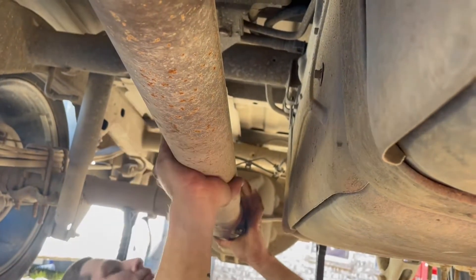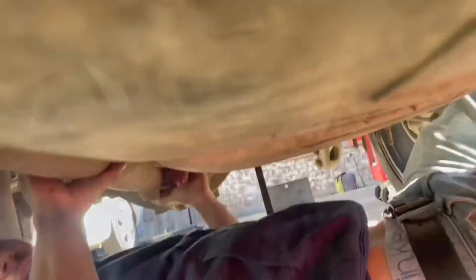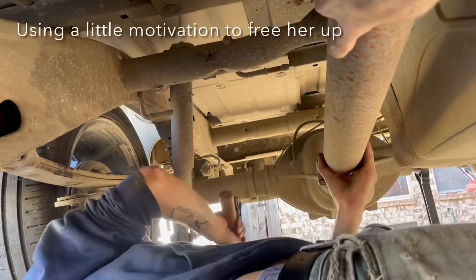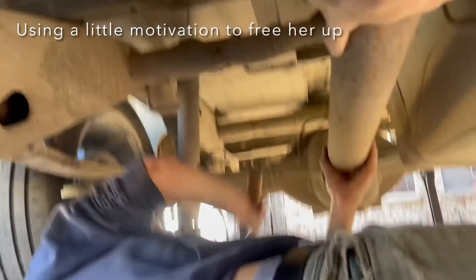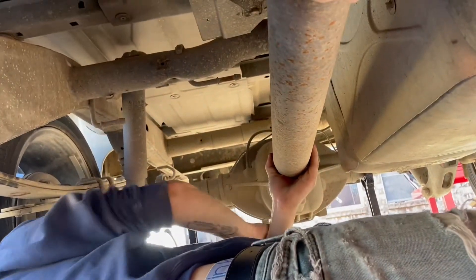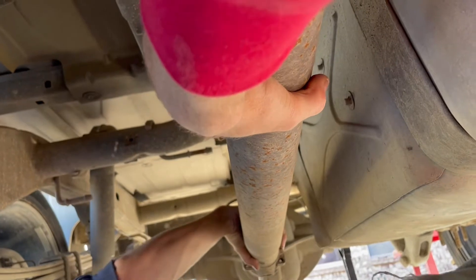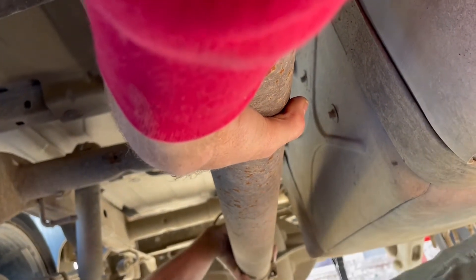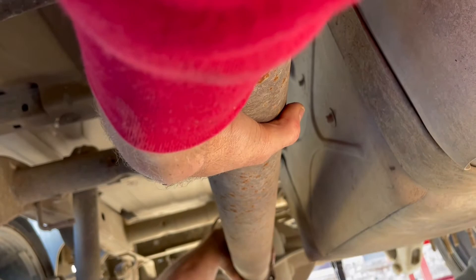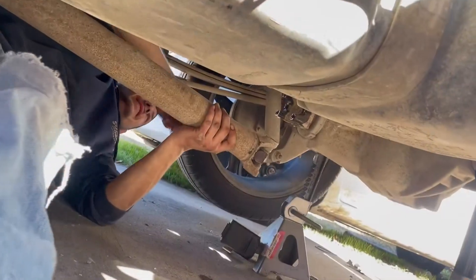We're gonna have to get something to pry from the engine to pry it and move toward the transmission to get it to pop out. It's pretty easy. You really need a pry bar. Got it — that hurt! Oh, you got it.